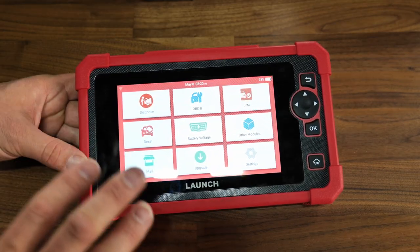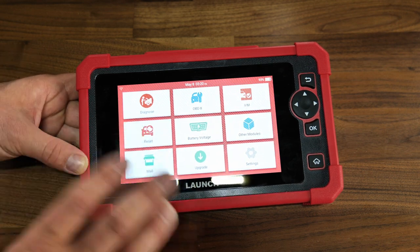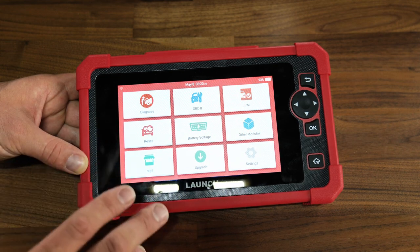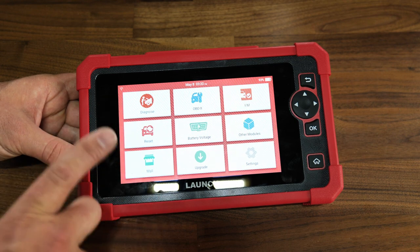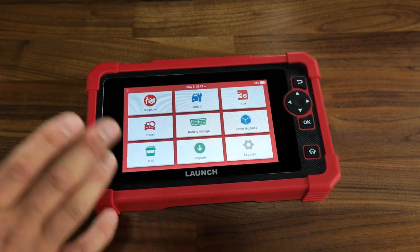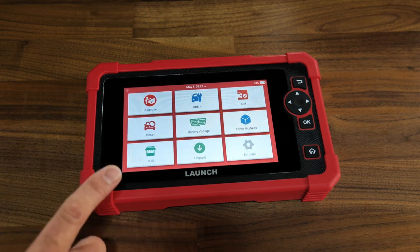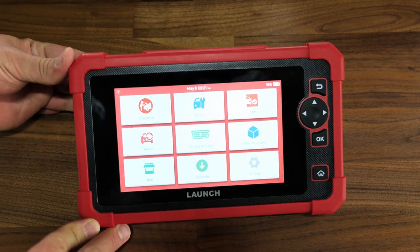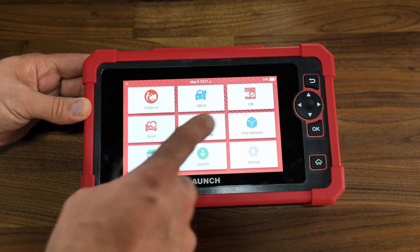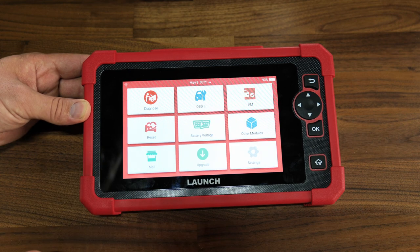The screen is nice and bright — nothing spectacular, but clear and easy to read. You can find everything on the front page. The most important thing I want to show you is that this tool has ECU coding and bidirectional control, which is very important, as you'll see in a moment.